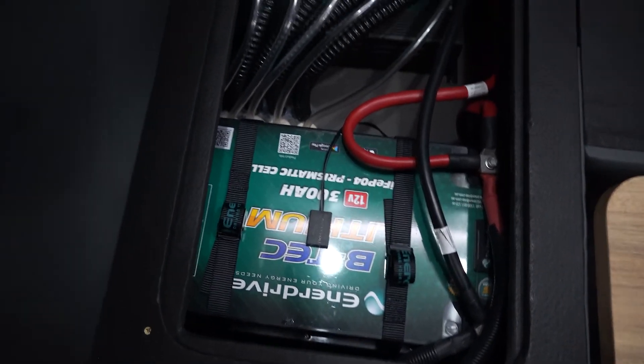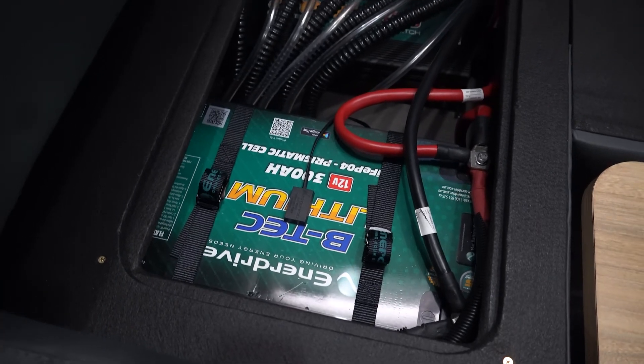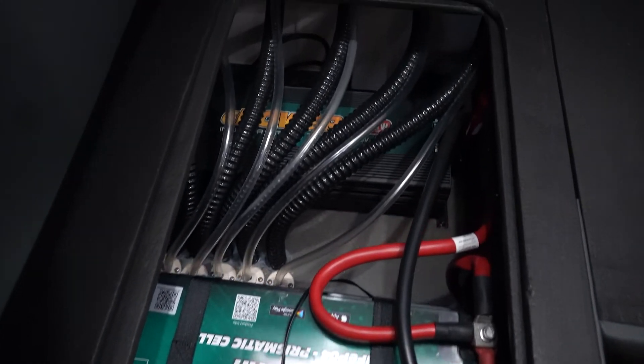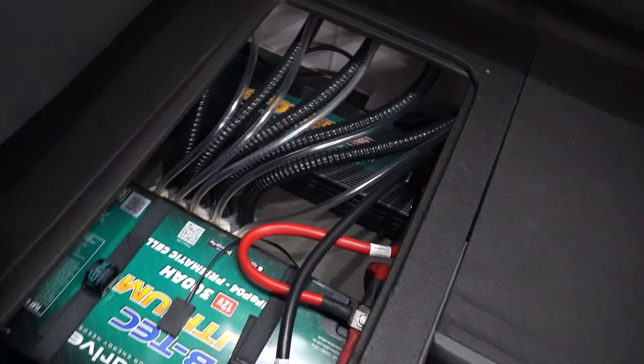Over here we have one of our 300 amp hour batteries — we're running three in this setup, so we have a total of 900 amp hours. And then just at the back there is our 2600-watt inverter, which is currently performing and running our air con. The inverter is just running the air con at the moment, but we have air con, lights, everything running and it's drawing minimal power, which I absolutely love.